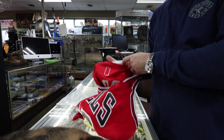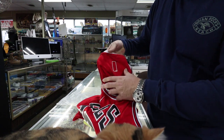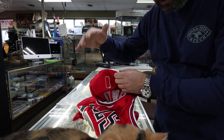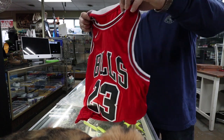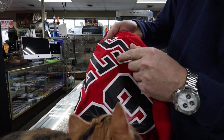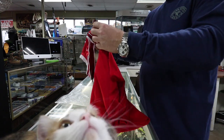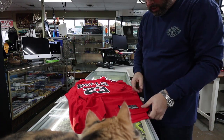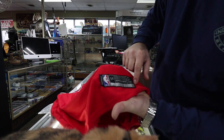And the biggest giveaway I noticed this morning: all the Swingman jerseys from Nike have MJ's logo — you know, his dunking logo — plus the size number and everything, and it should be right here. Look at this letter S — right here, you've got lines coming out. I think this is a fake jersey, even though everything looks legit on it. This tag looks legit, the serial number looks legit, the Swingman tag looks legit.